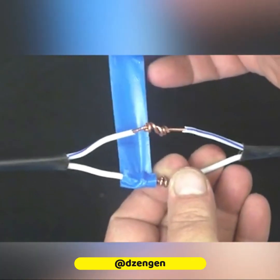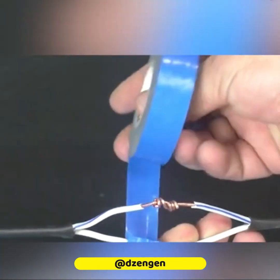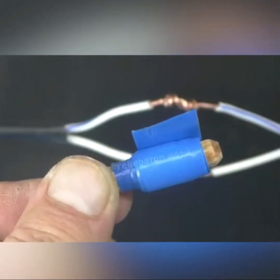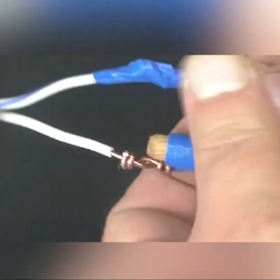Getting tape through narrow spaces can be a problem, but you only need a dowel to solve it. These tools are small and narrow enough to go through any opening.